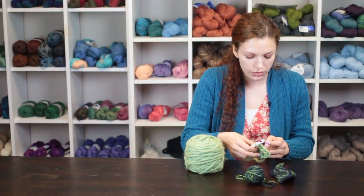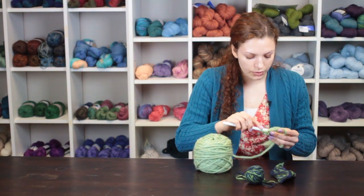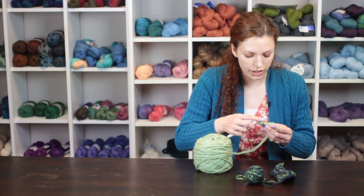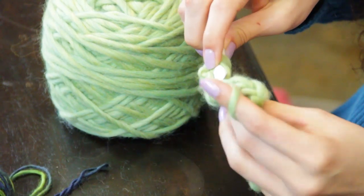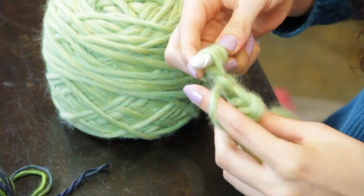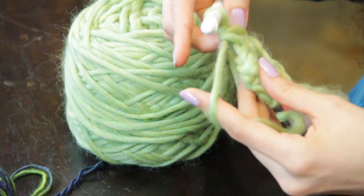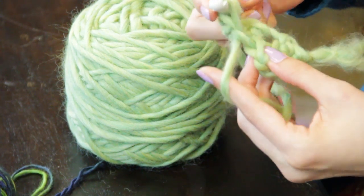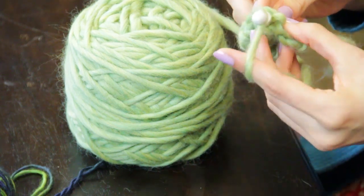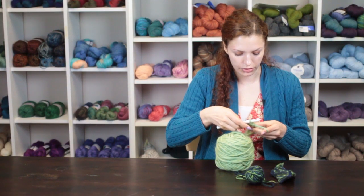To make the crochet decrease stitches, you will crochet two single crochet stitches together by making one loop into the first single crochet, one loop into the second single crochet, and then crocheting through all three loops on your hook. So again: one loop through the first stitch, one loop through the second stitch, and crochet through all three loops on the hook.